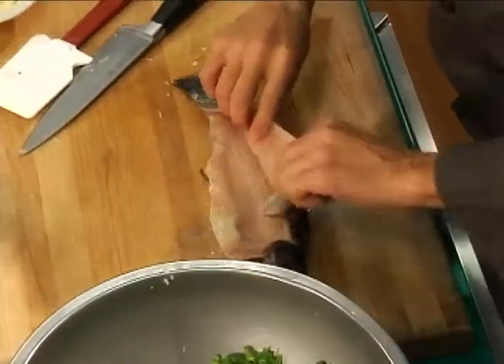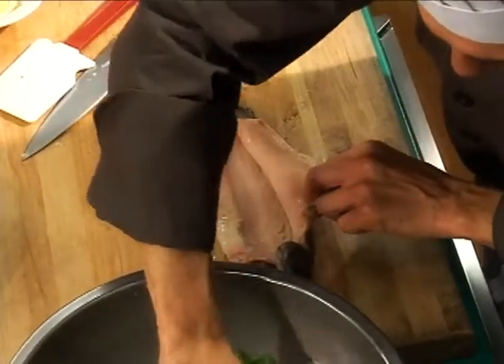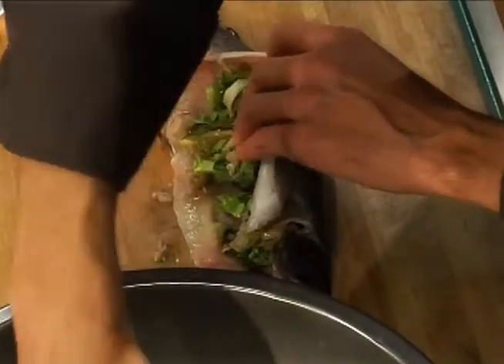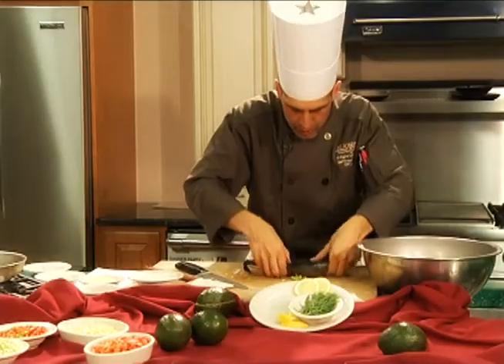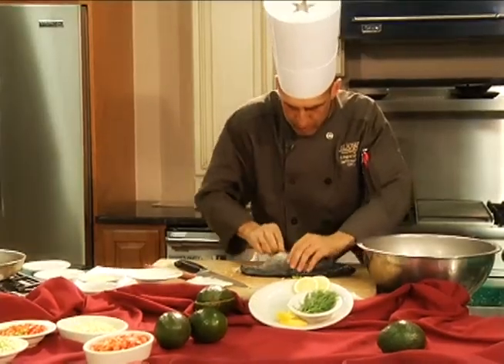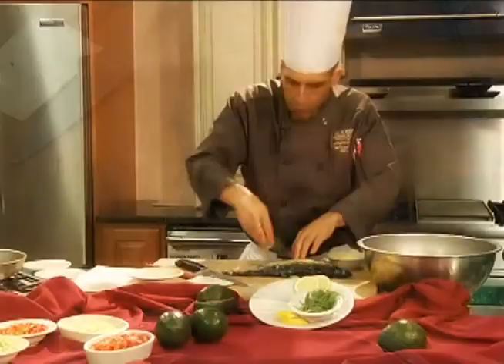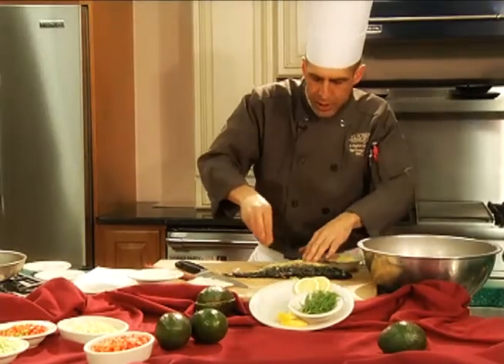We've got some fresh trout here. We're going to take the escarole and just pack it real good, nice and tight right inside, and gently pack it down. On the outside we're going to sprinkle some cornmeal to give it some texture.